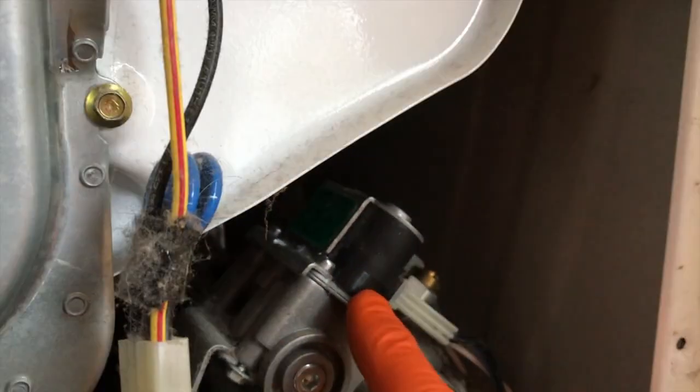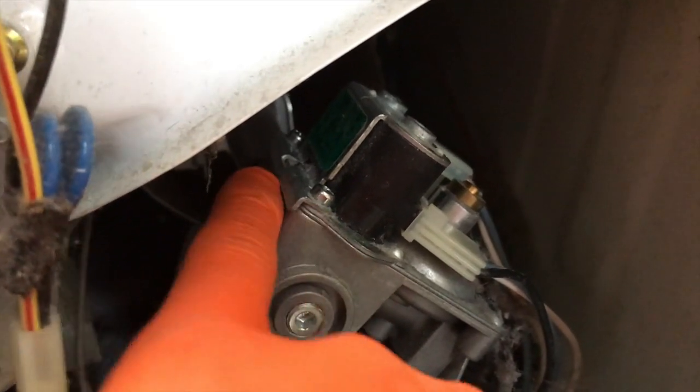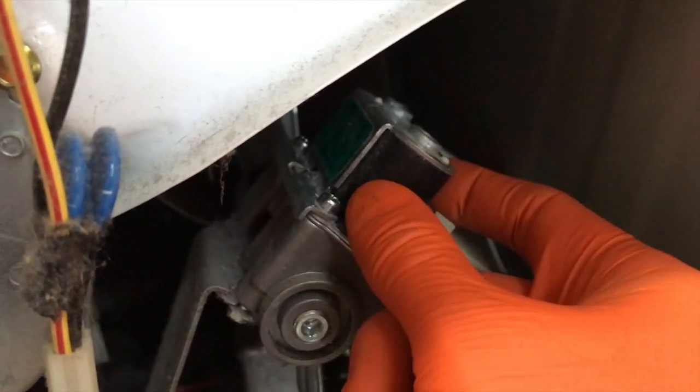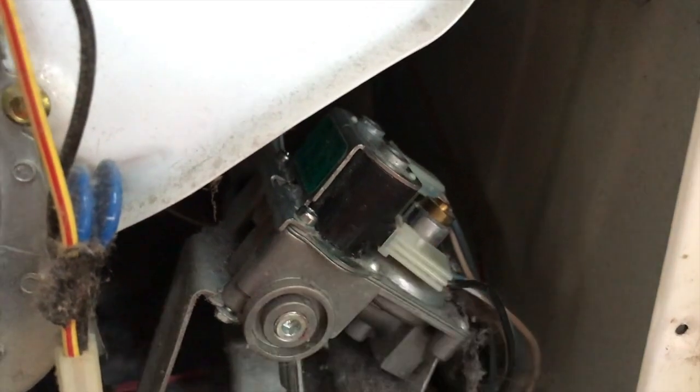Here are your coils. You've got one on the front side and an additional one on the rear side. You've got the electrical connection points feeding into each coil, and then you've got a Phillips screw here and a Phillips screw here. By removing both of those Phillips screws, you can remove the securing plate and get these coils out to give you a better position to remove these electrical connection points.